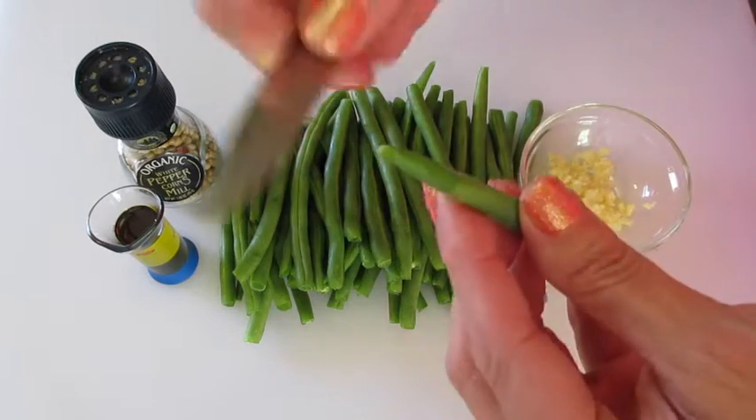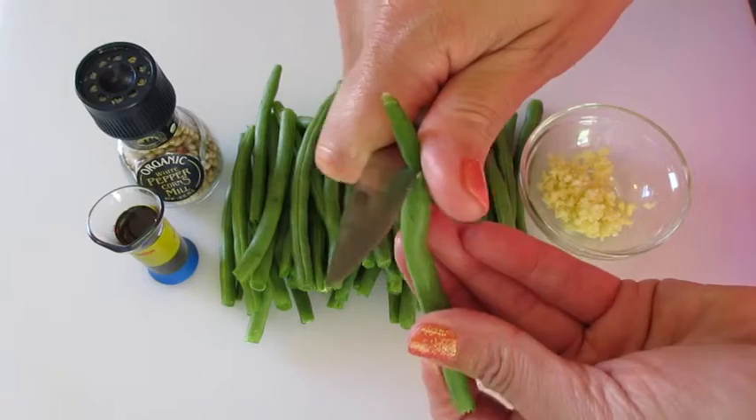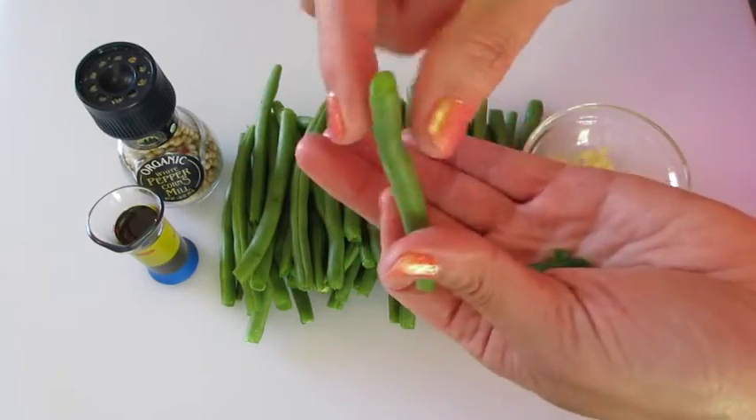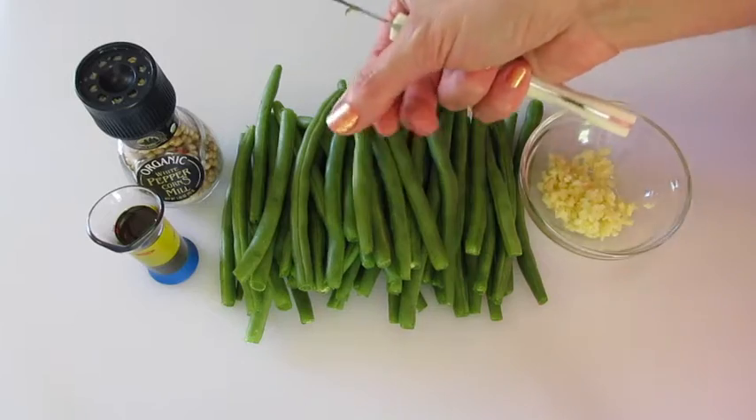I've removed the ends by just using a paring knife. You want to discard the ends. Of course you use your green bean here.